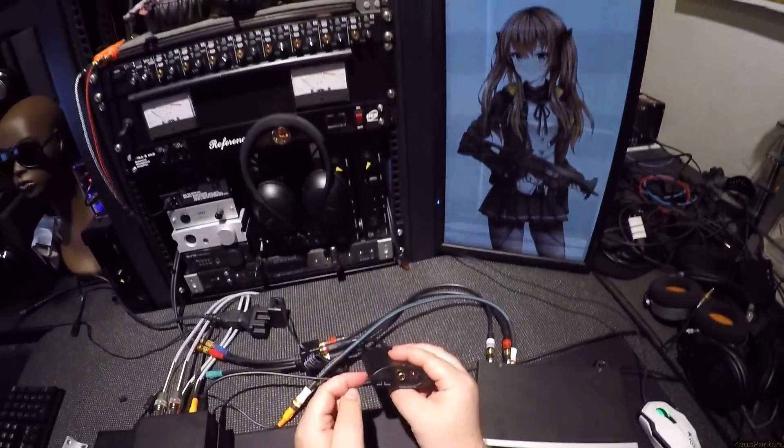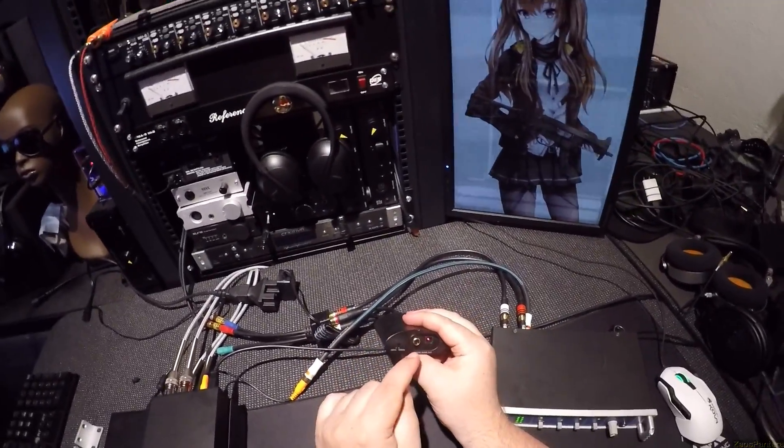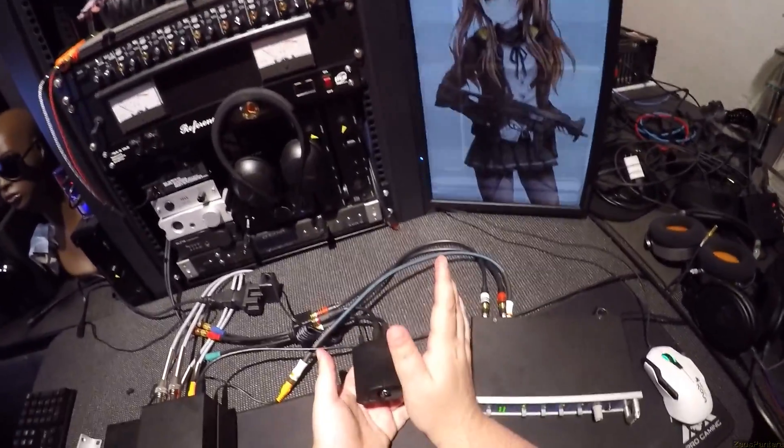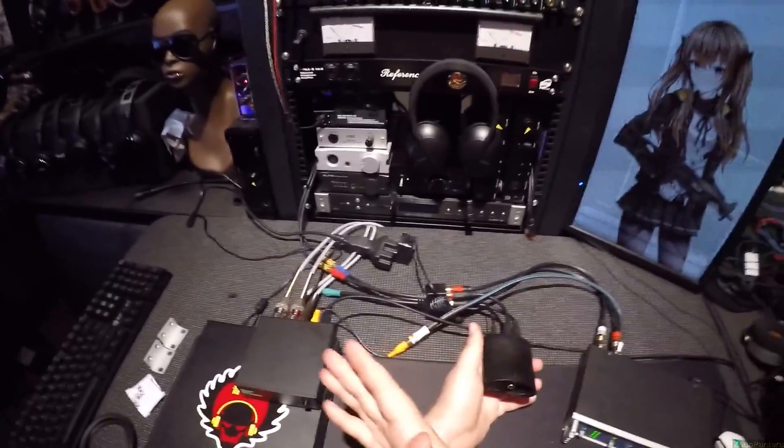So the RCAs come in and you've got fiber optic and coaxial digital output. This one's a little more unique than the other ones I found because you can switch between 48 and 192. Spoiler alert — read the reviews — 192 rarely ever works. So I have it on 48.